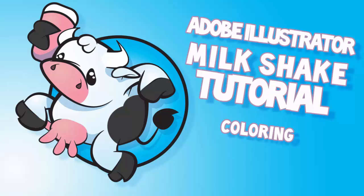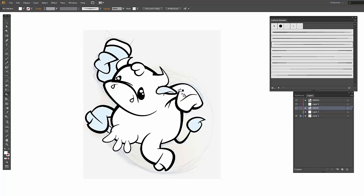Welcome back. This is going to be specifically for the coloring. At the end of the last video, we had already cleaned up our lines. We expanded everything, used the eraser tool, went into Pathfinder, united all of our black lines, went up to Object, down to Live Paint, and clicked Make. So we are ready to use the Live Paint Bucket.